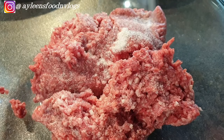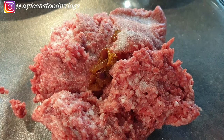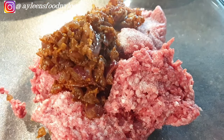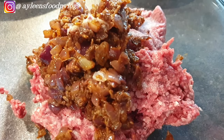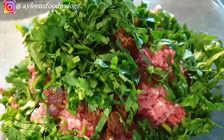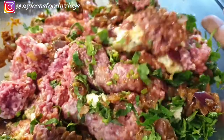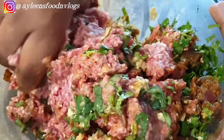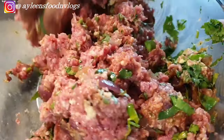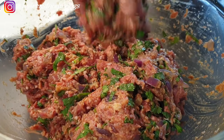Now we'll work on our ground beef. Go ahead and add some salt to season it, then add in the fried onion mixture we set aside, followed by your coriander. If you're using breadcrumbs, also add them at this stage. Use a wooden spoon to mix everything up first, then proceed to mix everything with your hands — it's much easier and better.